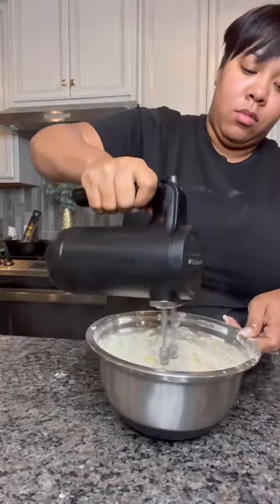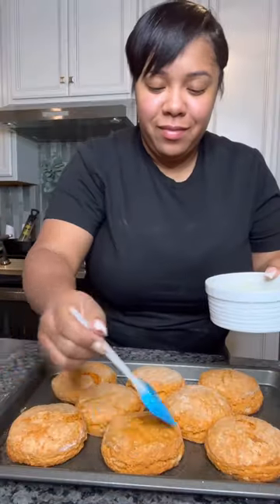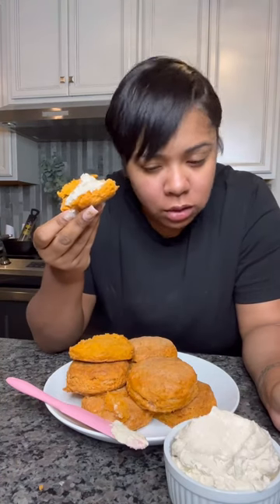It should be nice and fluffy. Then brush your fresh out-of-the-oven biscuits with some brown sugar butter. And you got boom — Sweet Potato Biscuits with that Texas Roadhouse Butter.